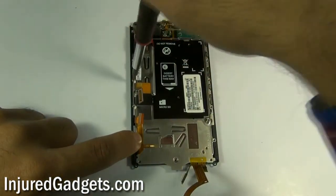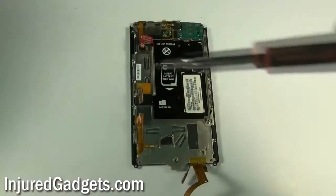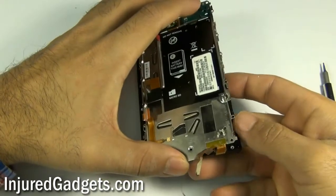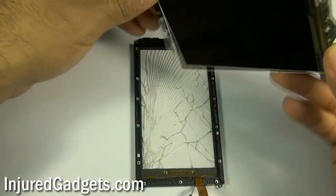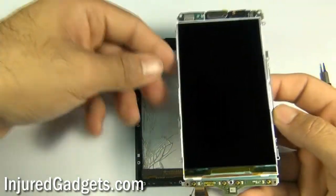Next, you will need to remove one last Torx 3 screw — this is the last screw holding your touchscreen glass digitizer and LCD assembly in place. Once that screw is removed, go ahead and separate your LCD with the back metal housing from your touchscreen glass digitizer and housing.